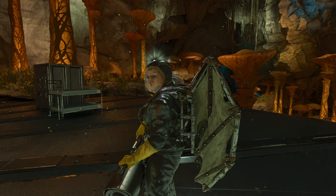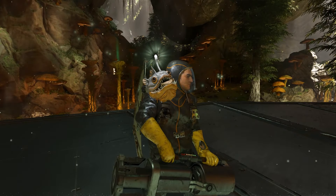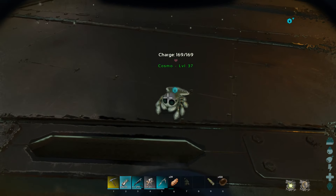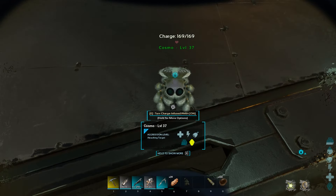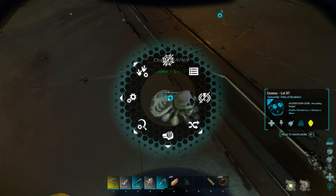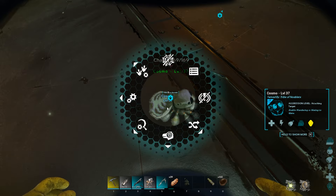Let's say I've already tamed a light pet and I'll be going out looking to tame a Cosmo. I have my bulb light on my shoulder. Let's say I've tamed this Cosmo and I'm ready to pick it up. I'm constantly pressing E but as you can see it's not picking it up, and there's no options to pick it up.